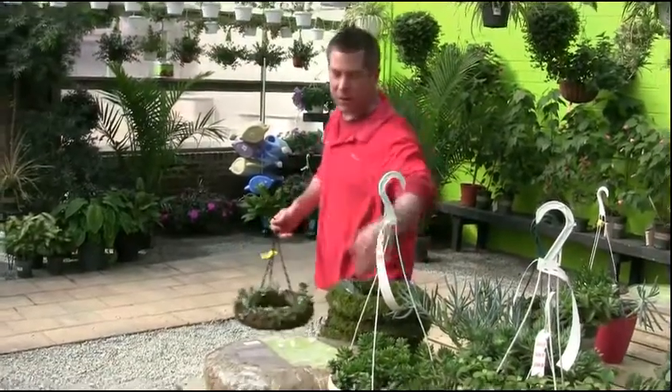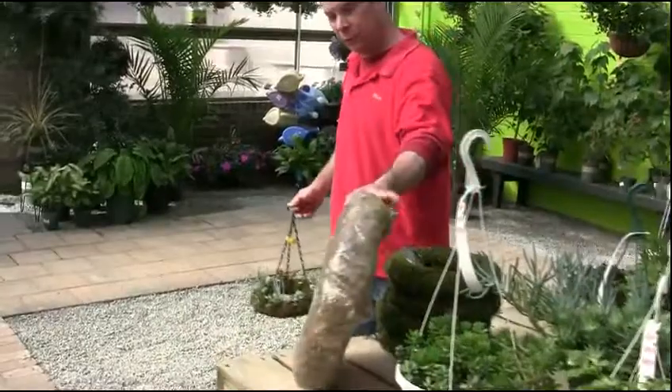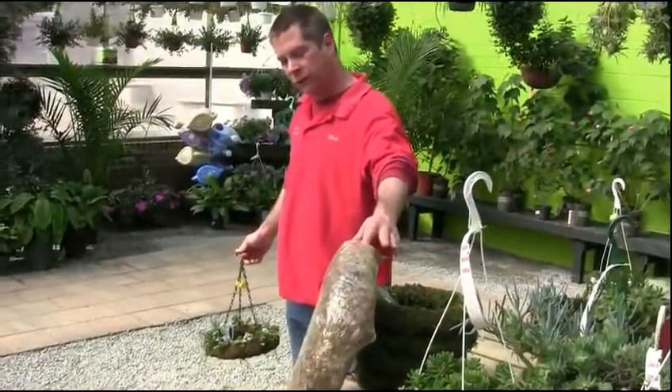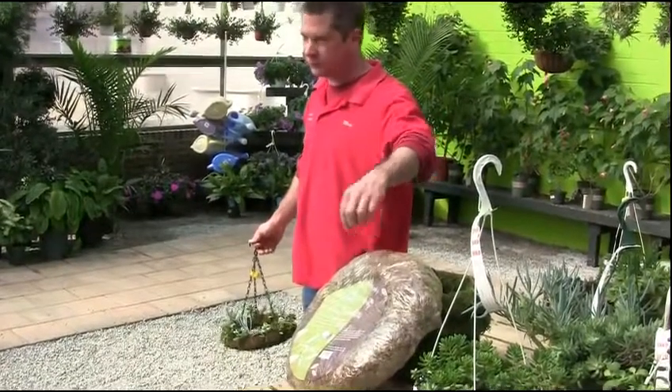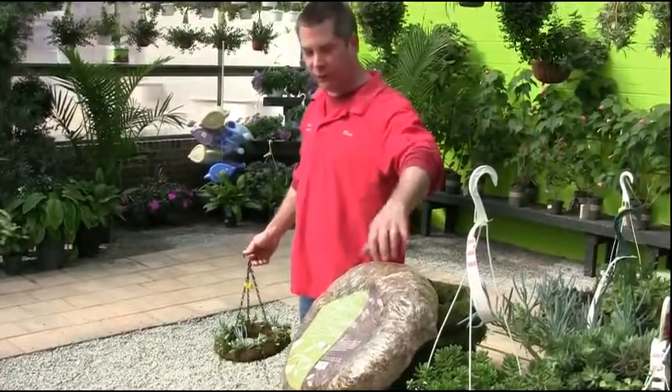There are wreaths that they're making now that have an actual soil sock on the inside of it. So if you wanted to use actual small plants, you just cut through the moss, cut a little X, shove in your plant — it already has roots in it.